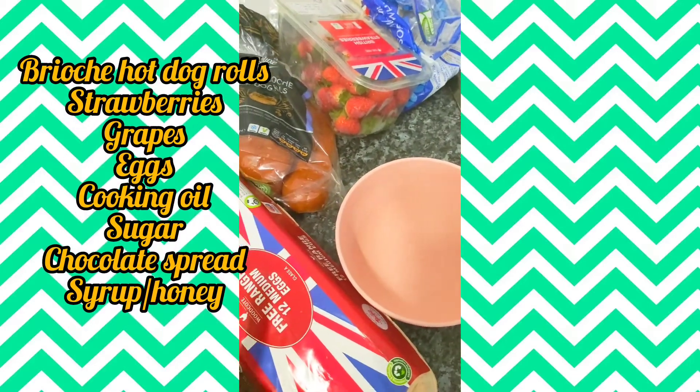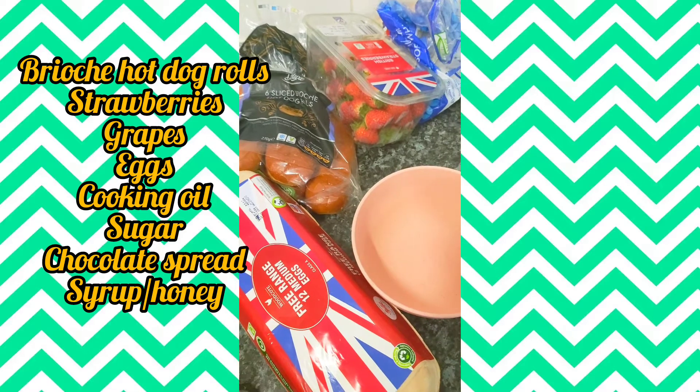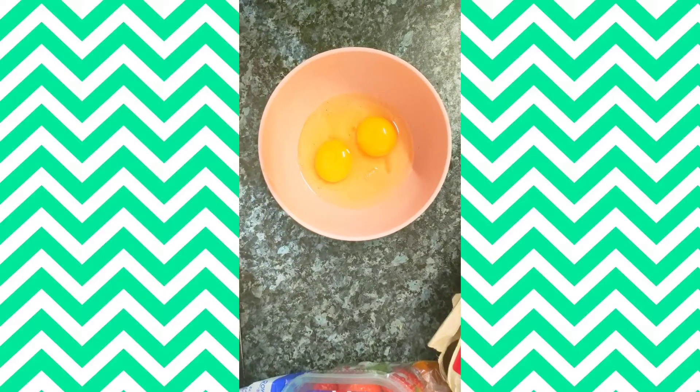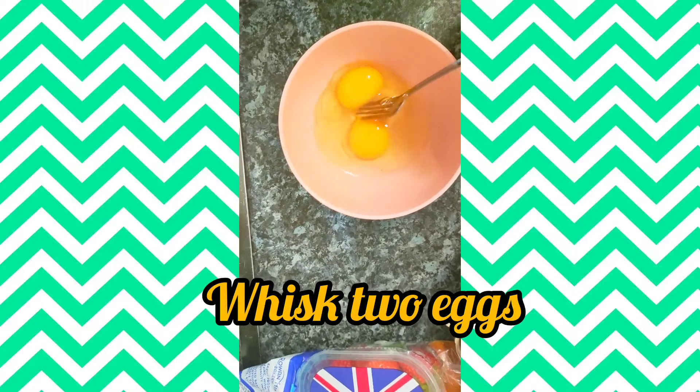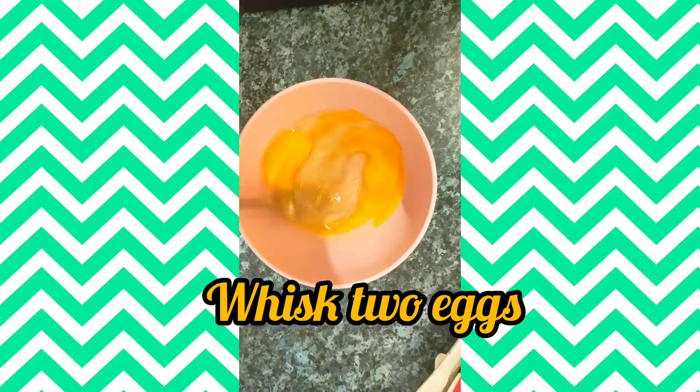You're going to make this as you would make a French toast, but you're going to use brioche hot dog rolls instead of toast. You can always pause the video to go back and look at the list of ingredients. Start by whisking two eggs in a bowl.